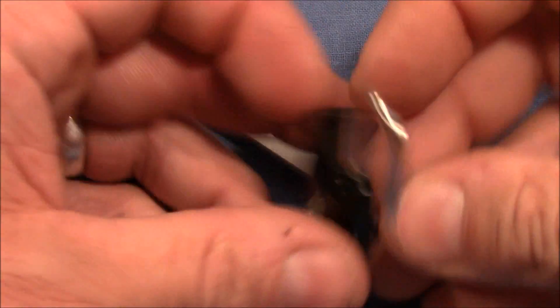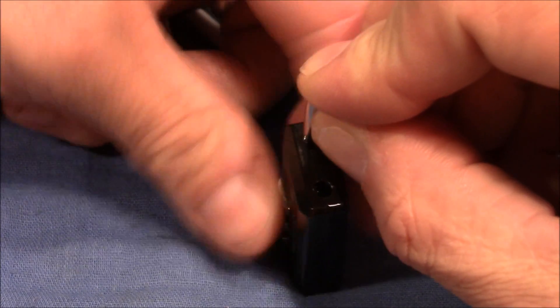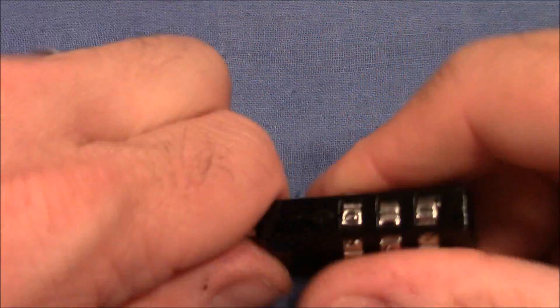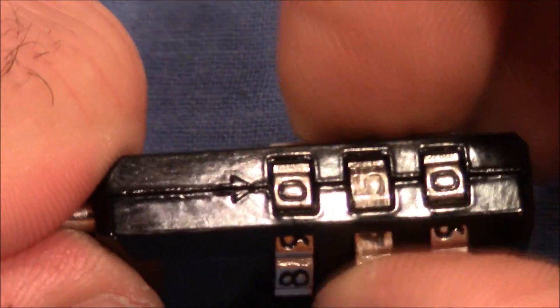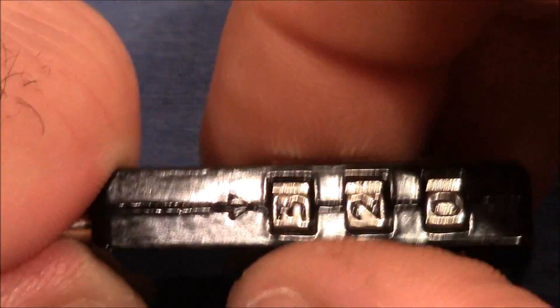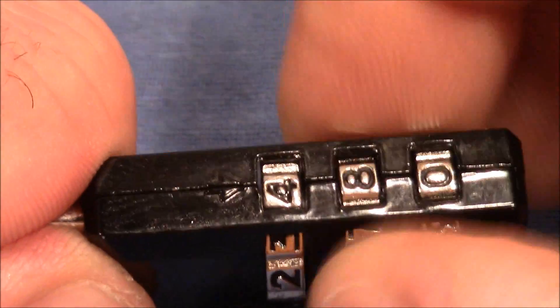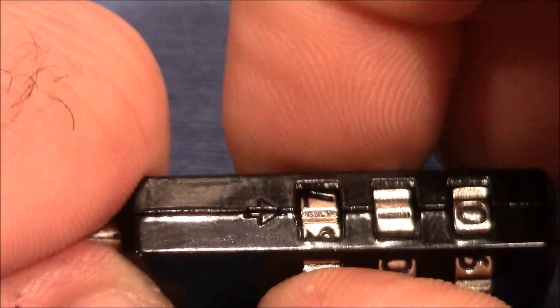Now let me move on to the new lock — same game. I have to change the combination first, lock it back up, and same game here. Apply heavy tension, test the second wheel, and do the same as before. Four might be the right number as I feel a little bit more resistance on the second wheel, but I will test the remaining wheels as well.